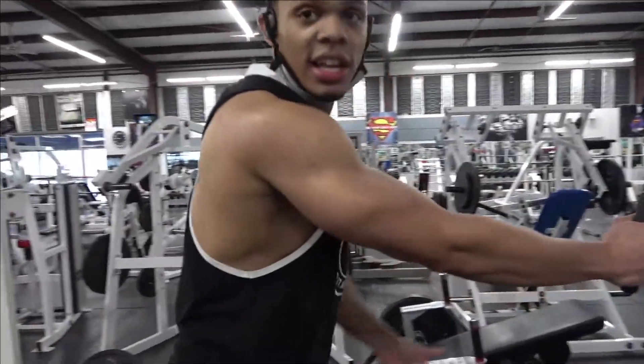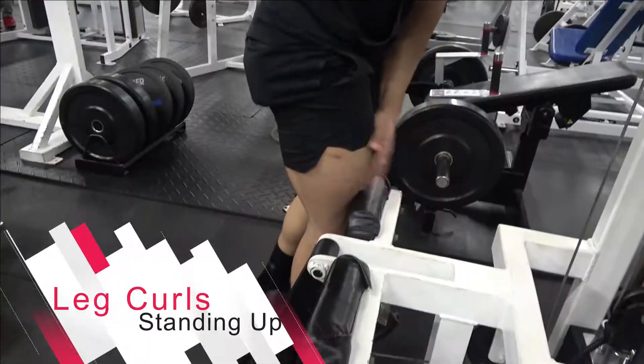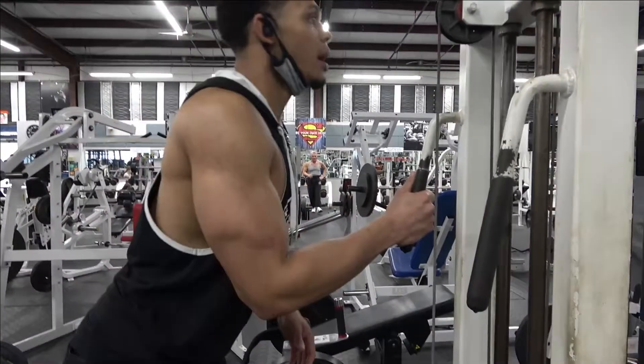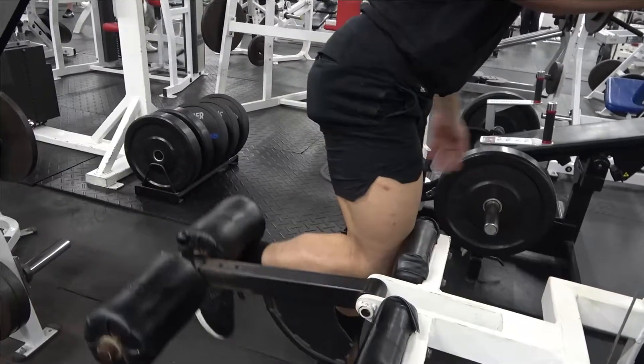Alright, the next one is leg curls — that's the fourth exercise. You're going to put your leg in here on the pad, make sure your weight is set, chest up, grab the handle over here. Push your butt out, squeeze your hamstring, come on up.